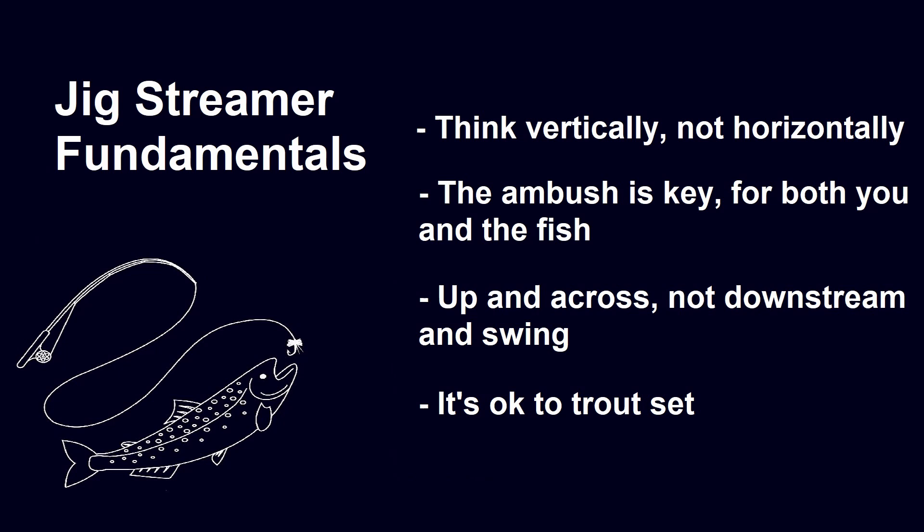The idea behind this is that you cast your jig streamer rig into a specific lane of current that you think the fish are set up in, and then you jig it up and down while keeping the rig in that current to keep the streamers in the strike zone.